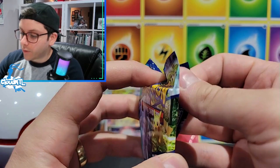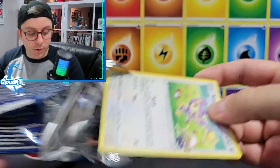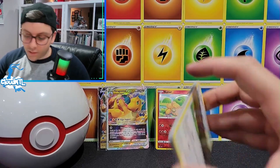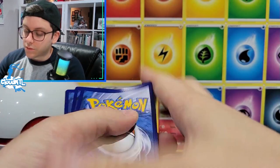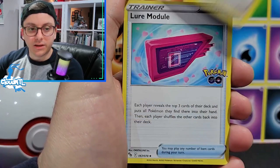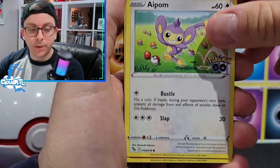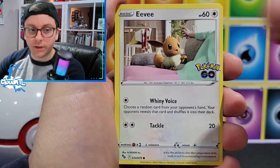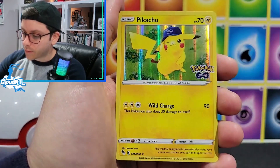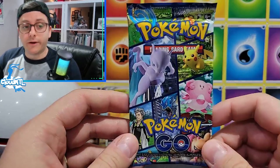Pack three - so far we've just got a Ditto. This is for real the last time we're going to do Pokémon GO. We're going to do maybe more Lost Origin stuff, then maybe those new Palkia and Dialga collection boxes, and then by then it'll likely be Silver Tempest and we'll probably just do that. Aipom, Charmander, Eevee, Nidorina, Raticate, reverse Bulbasaur, and another Pikachu holo. I think it might be time to put this set to bed because it's been very unkind to us.